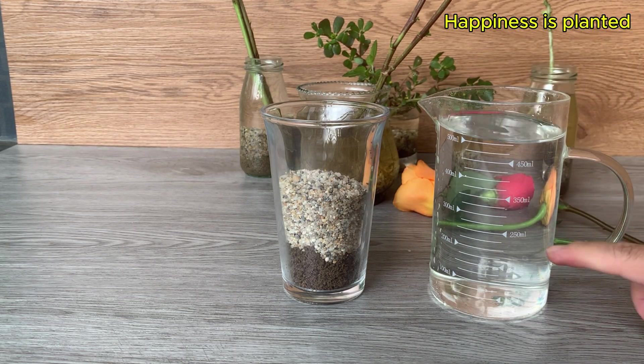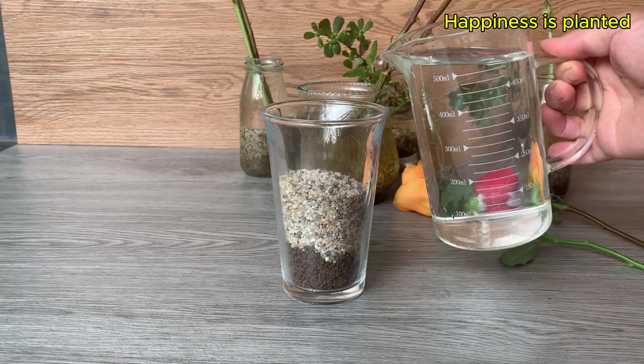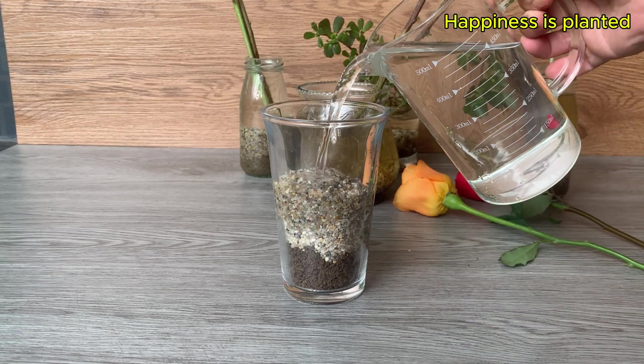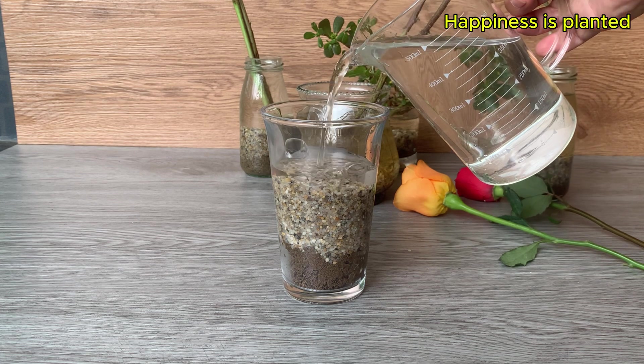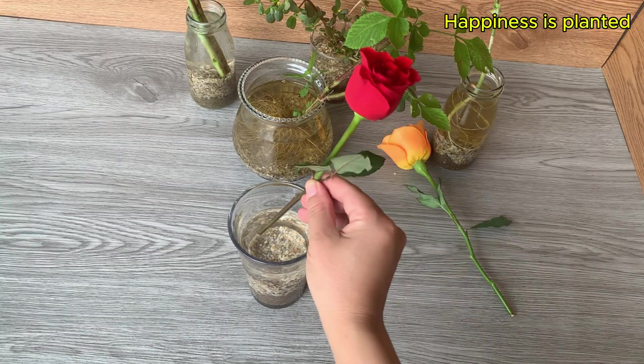The top layer will be clean water. It's best to use bottled or filtered water, as it doesn't contain chlorine or impurities that could harm the microorganisms and the plant roots.